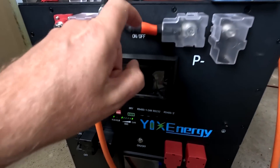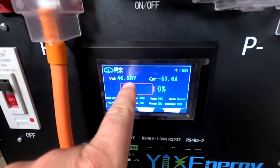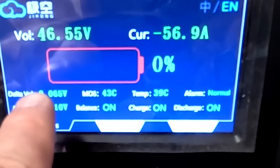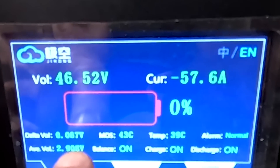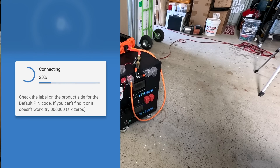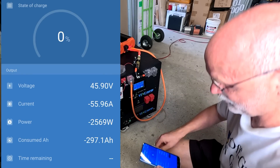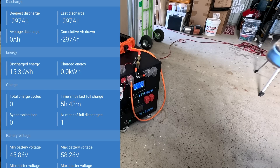We are very close now. Battery is at zero percent, at 46.6 volts, average voltage 2.9 volts, and deviation 65 millivolts - fantastic for this low voltage. Looking at the smart shunt - I think the inverter will shut down any moment. We are very close to a shutdown. Still 2.85 volts minimum - we have close to 300 amp hours, 15.3 kilowatt hours. That is insane, that is a lot.